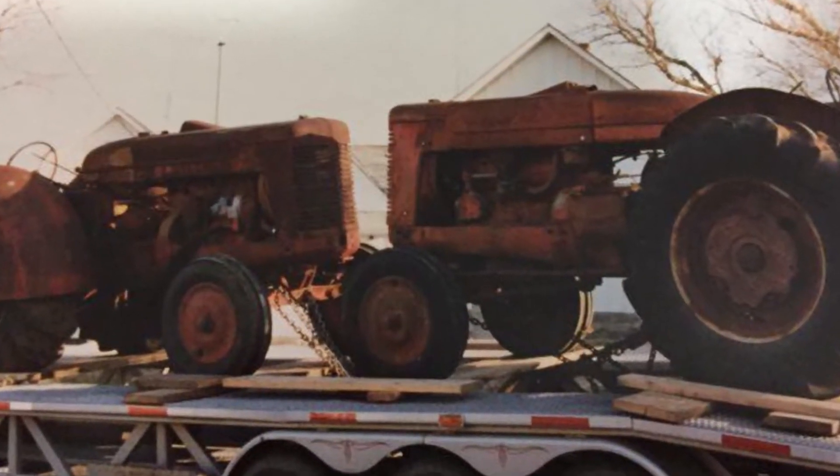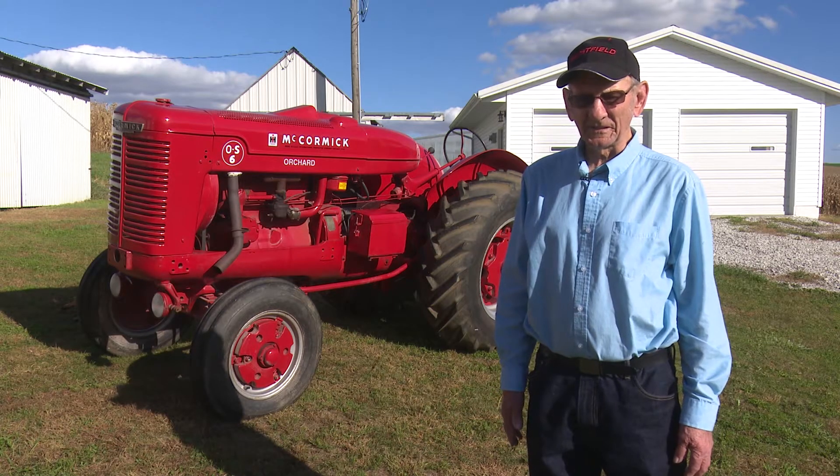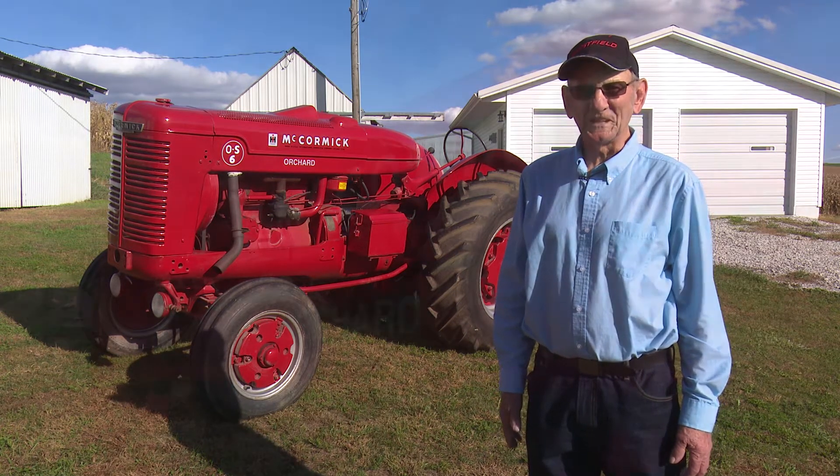I overhauled the engine first, then I had to rebuild the fenders, which I did myself. They aren't perfect, but I do some welding, and I hammered them straight and welded up what was needed.